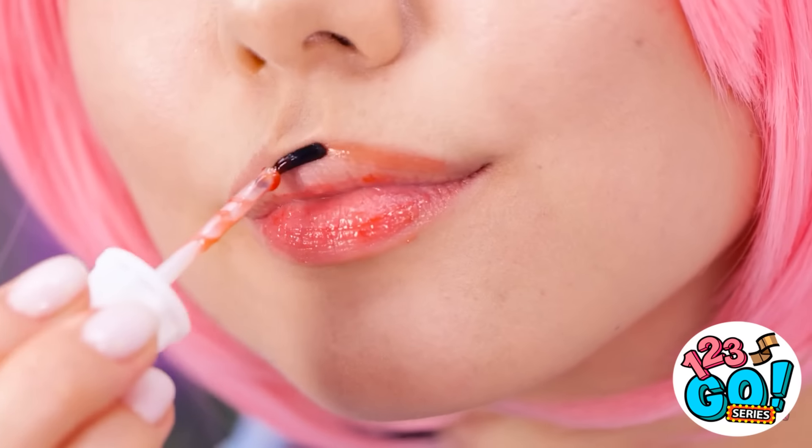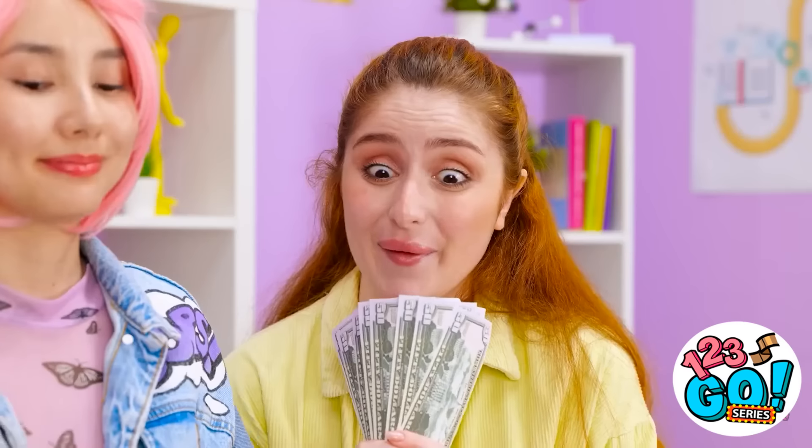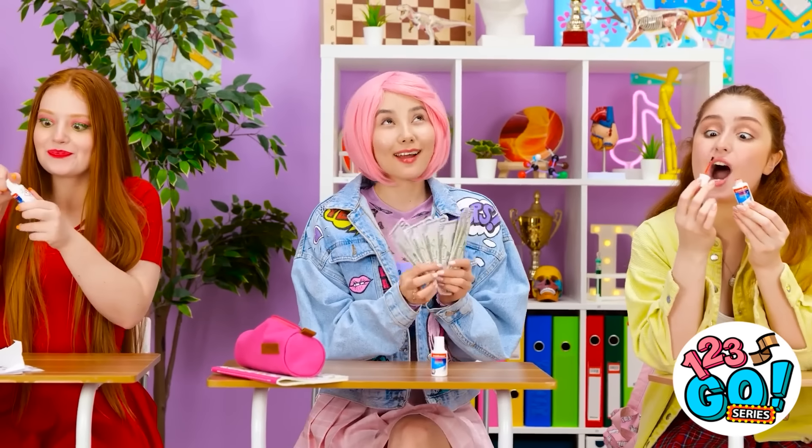Oh yeah, that feels much better. I miss this. What are you doing? Wow! I need it! Take this! Okay, girls, form a line. Thanks, Essie! Gimme gimme! You're the best! Whoa! Pleasure doing business with you.